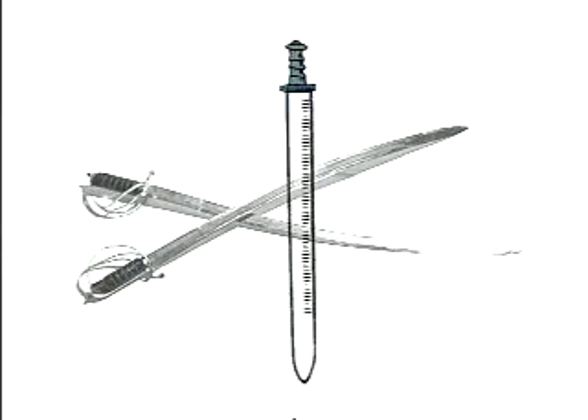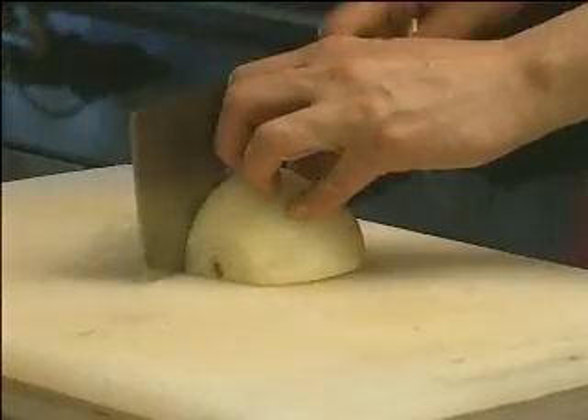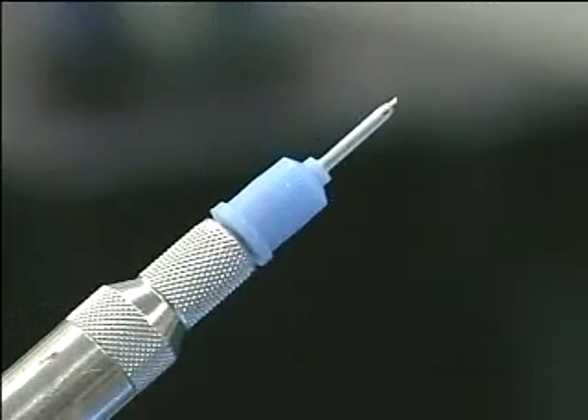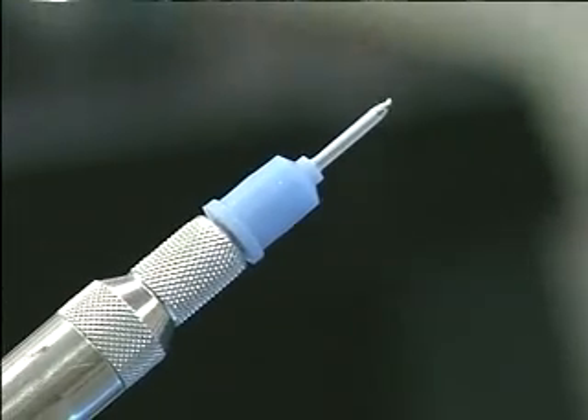Throughout the history of man, a new cutting edge has made a difference in culinary arts, in warfare, in construction, and in health care. The safety bevel is literally a new cutting edge that improves upon the standard probe of the last 30 years.